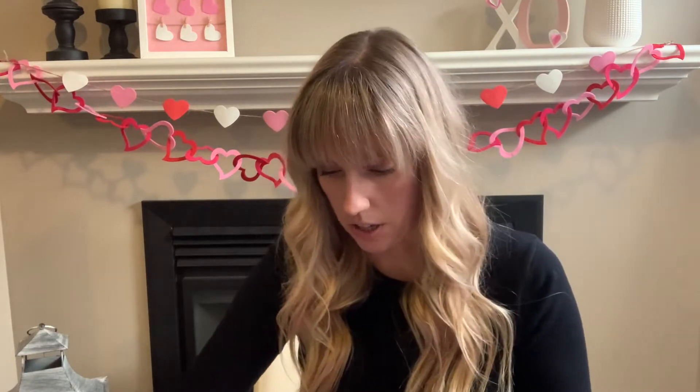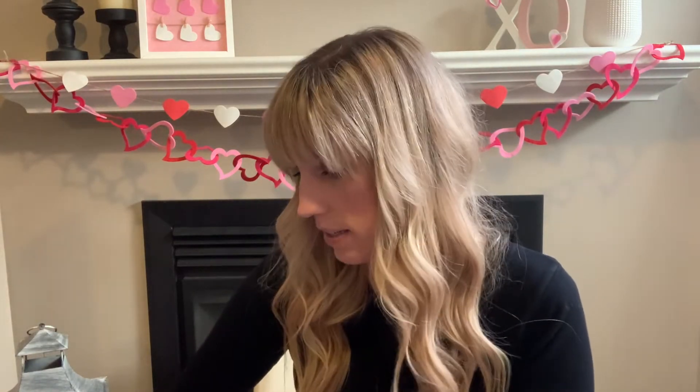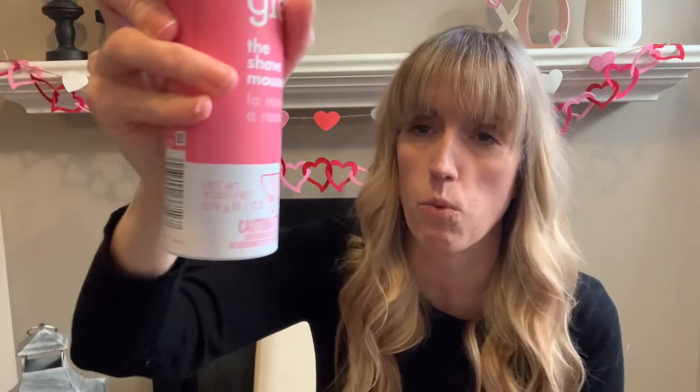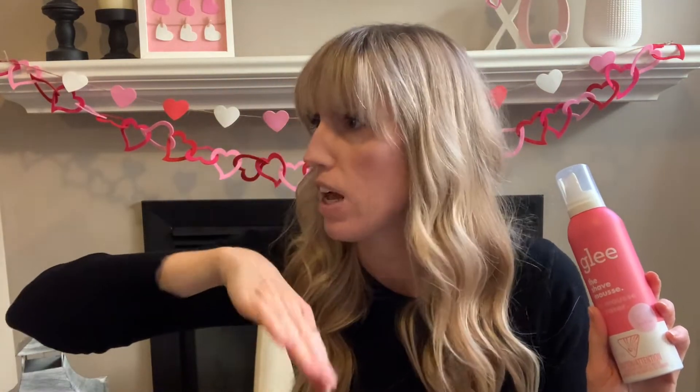You also get the Glee shave mousse — 229 grams, 8.1 ounces. I'll still use it, but I'm really bad about this — I normally just use soap, water, and a loofah to shave. A lot of razors already have those silky protectors on them to help with a smooth shave, but whatever, I'll give it a try.